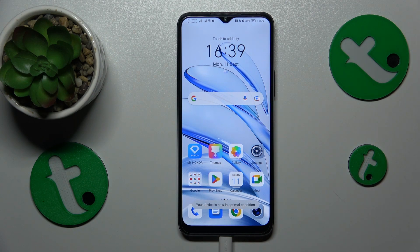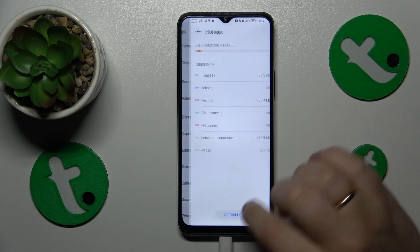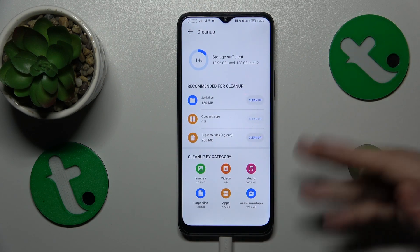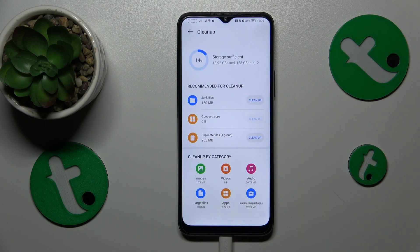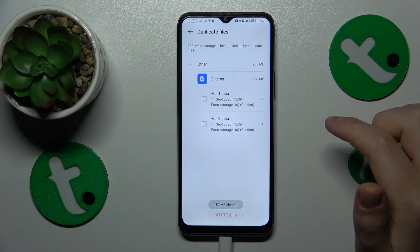Then you might also want to perform a storage cleanup, which you can do by going into Settings, then Storage, and tapping the cleanup button. Wait until the tool provides possible measures — in my case it recommends removing junk files and duplicate files.